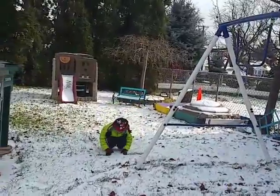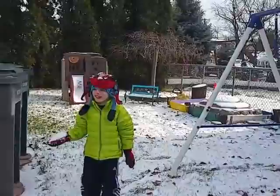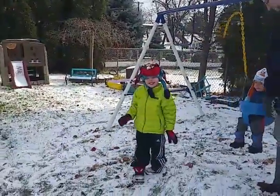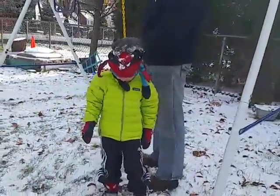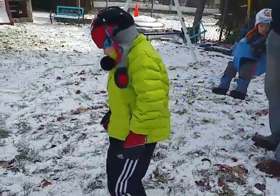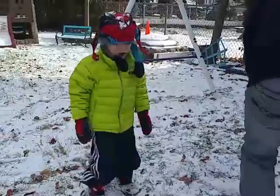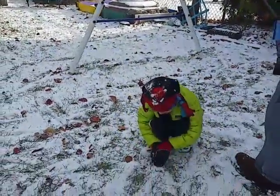What's 80 plus 80, Dante? A thousand? No. What's 8 plus 8? 16. Right. So 80 plus 80 is... 160. 160.